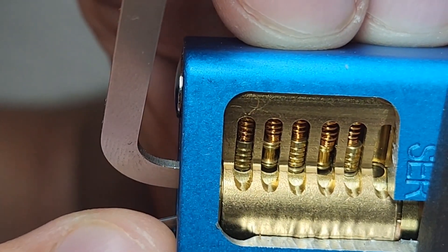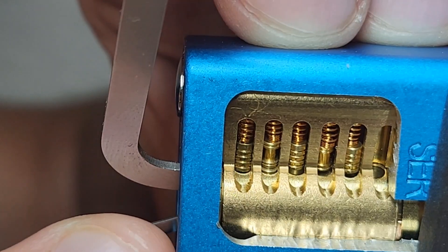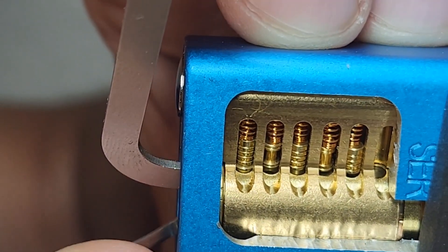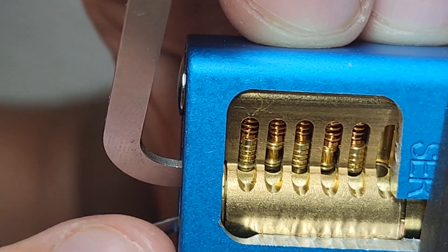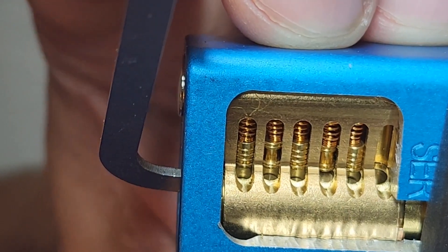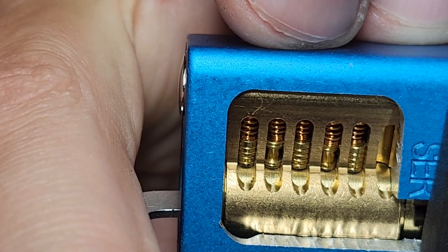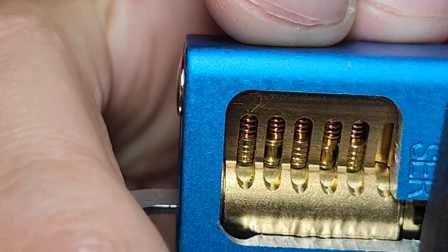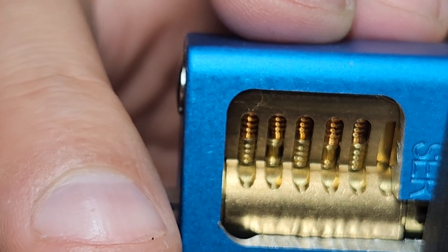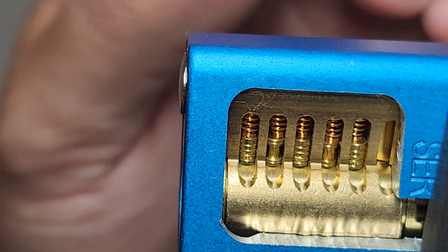Five, four, two — I did have an overset. I let up a little bit of pressure and something dropped, and you probably saw it, I didn't. I'll have to look at the video to see what it was. I think it may have been pin one or two — let up a little pressure and something dropped.